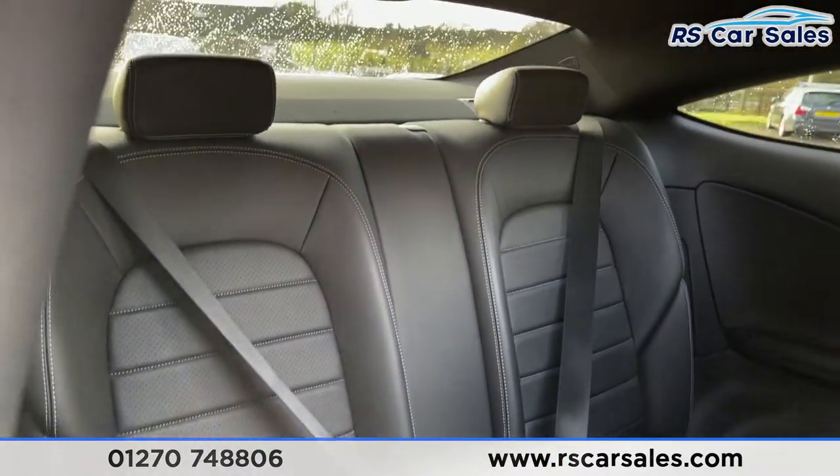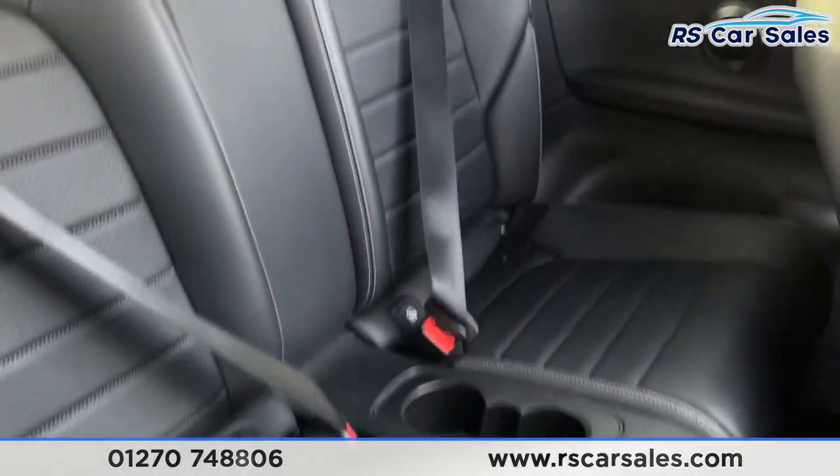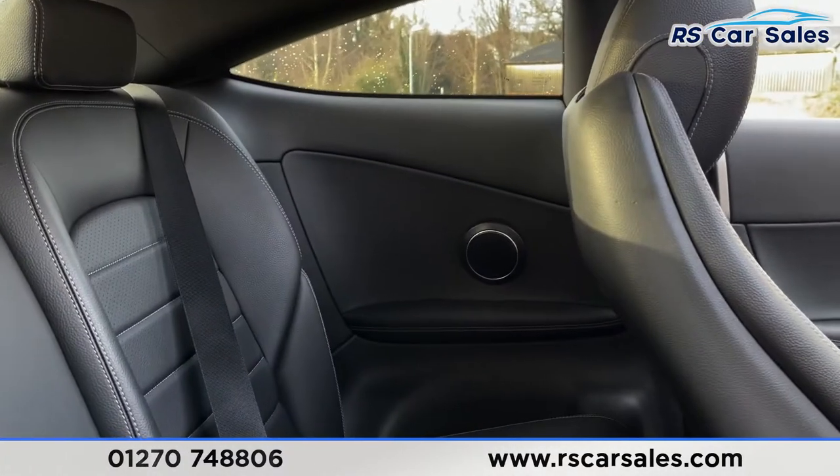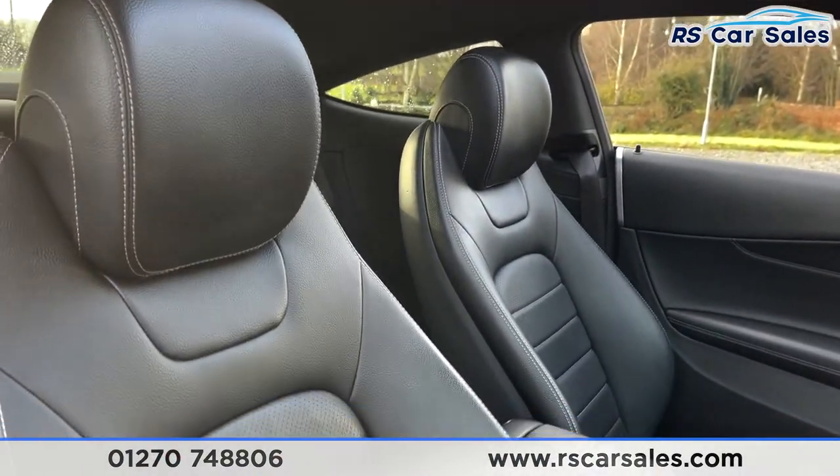We have a full leather interior inside. You've got the two seats in the rear, two good-size cup holders in the centre, contrasting stitching throughout, and integrated speakers on either side.